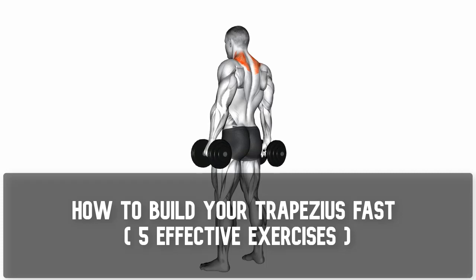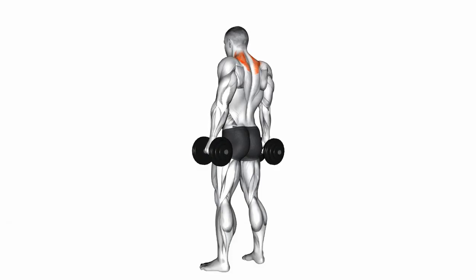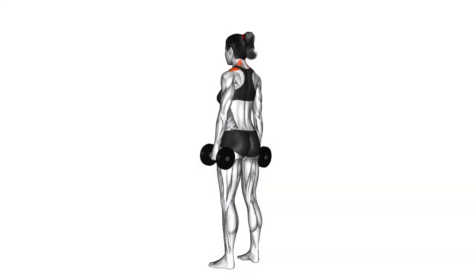How to Build Your Trapezius Fast: 5 Effective Exercises. Welcome to our fitness-focused video where we'll be showcasing a variety of exercises and stretches to target your neck and upper body. Get ready to strengthen and stretch those muscles for improved posture and overall well-being.